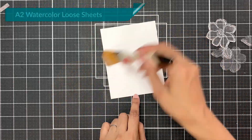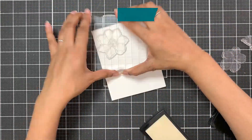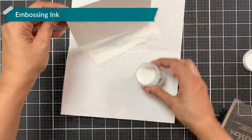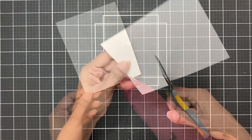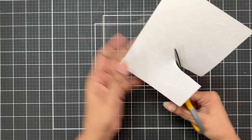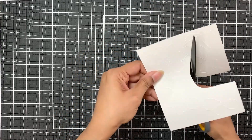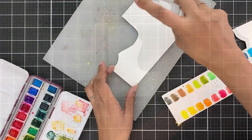I will prep an A2 watercolor cardstock with anti-static powder, then stamp the images in embossing ink, cover them with pure embossing powder, and heat set. Now if you have stamped all the images on one panel and will be coloring your flowers and leaves different colors, I would advise you separate them like I am doing right now.